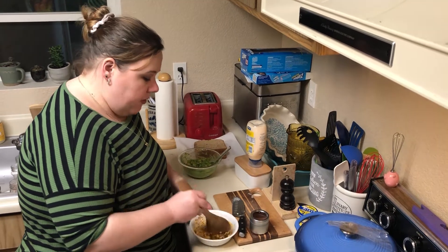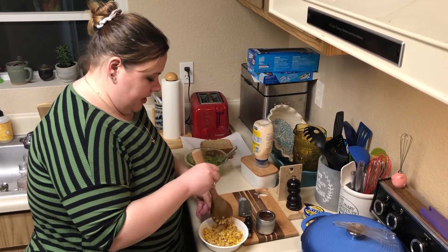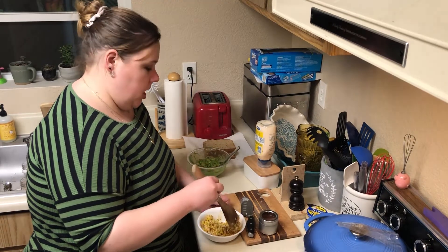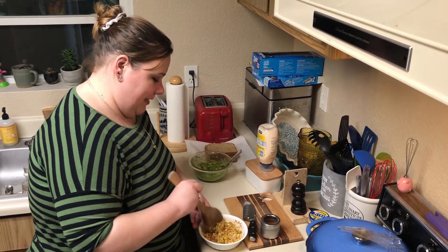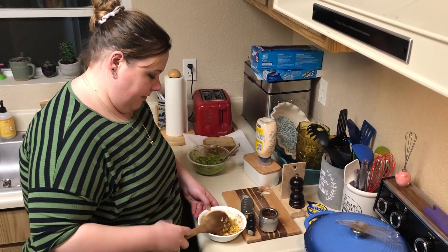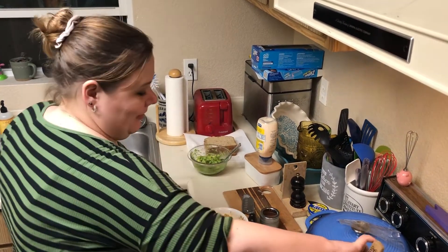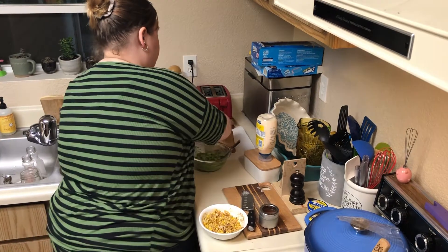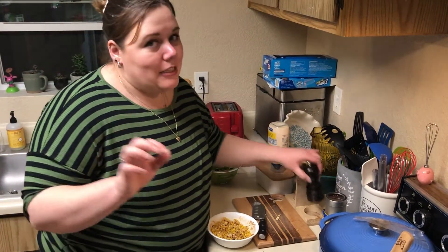If you want, during that cooking process you could also do some jalapeños — I just don't have any. I thought of that as an addition and was like, ooh, that would be good. But alas, I thought of it too late. Luckily this won't be the last time I make this, because he liked it. Alright, we're going to toast up some bread. I'm going to do a light salt and pepper.